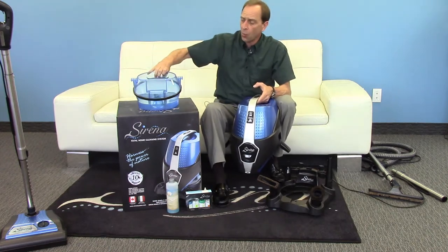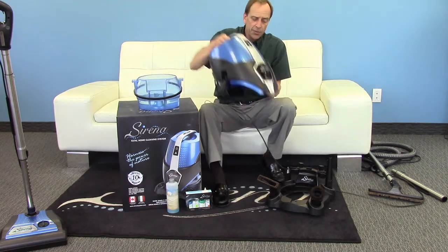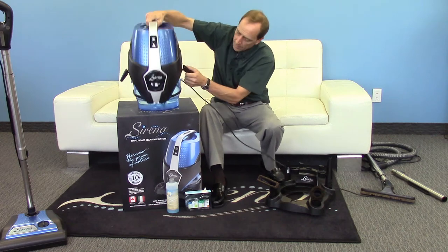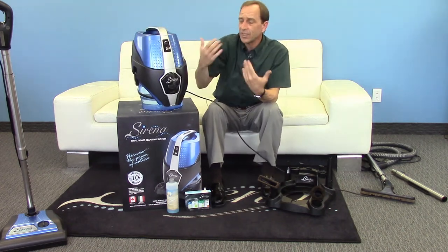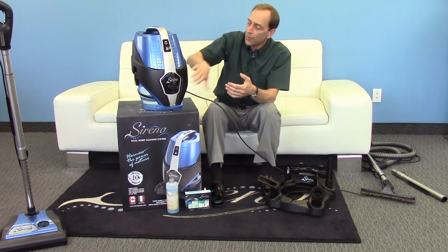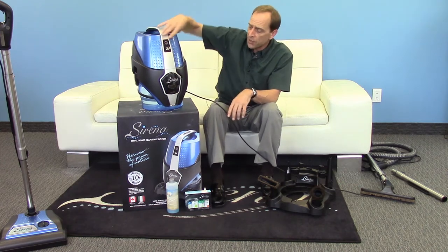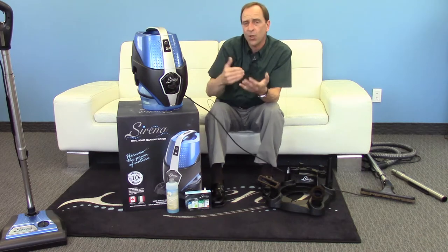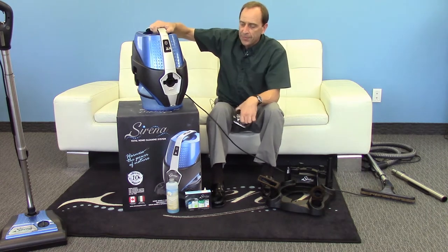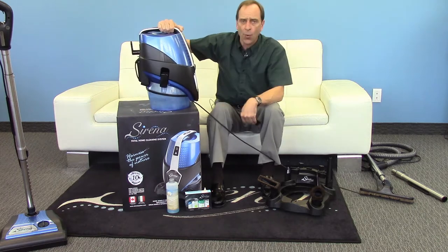Because it uses water, you can put water in the basin here, put the two pieces back together, attach them, turn on the machine, and we can effectively just clean the air in our home. We've got the noise reduction cover on the front, and all we're doing is pulling the air in the machine into the water bath down below — and you see the water swirling.